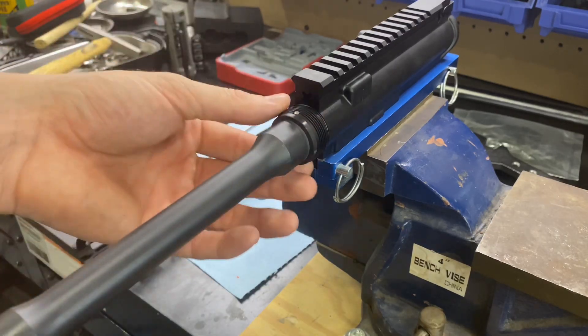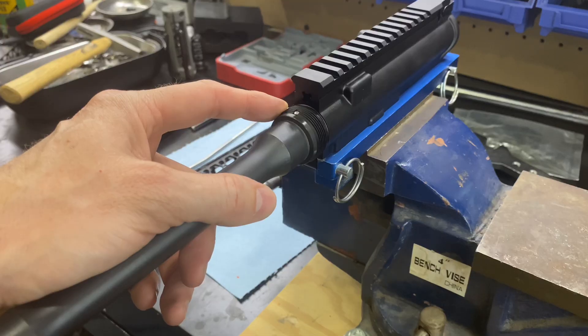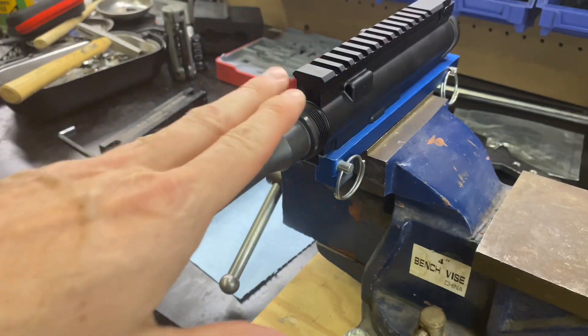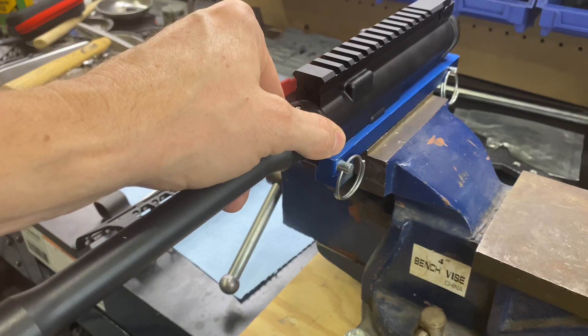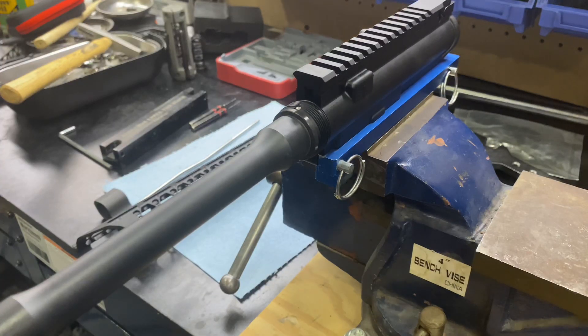Right now you can do a couple of different things. We can do nothing on these threads — I've seen plenty of rifles that were really good performing rifles that didn't have anything. You can put some Loctite on there if you're wanting to make sure that barrel nut does not come off. Or, the most common thing is to get some kind of anti-seize grease on here if you're planning on removing this barrel and swapping it out with a different barrel. There are several different brands and types with different chemicals or ingredients in them. I'm not going to put any on this one because I'm not sure what I'm going to do with it.